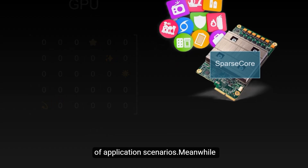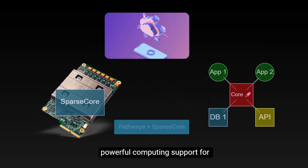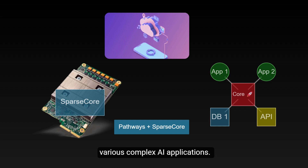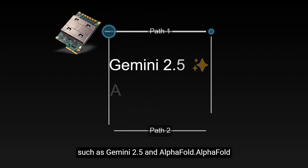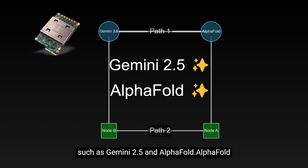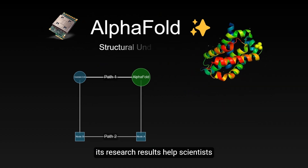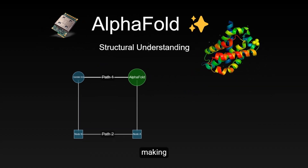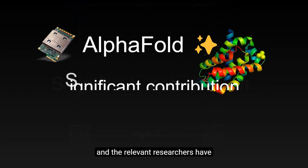Through Google's Pathways software stack, it's easy to combine hundreds of thousands of Ironwood chips to provide powerful computing support for various complex AI applications. Currently, Ironwood has supported some leading AI models, such as Gemini 2.5 and AlphaFold. AlphaFold is a protein structure prediction system developed by DeepMind. Its research results help scientists better understand protein structures, making significant contributions to biomedical research, and the relevant researchers have therefore received the Nobel Prize.